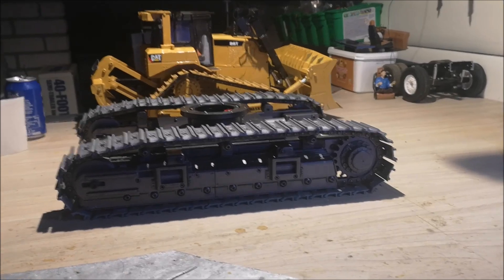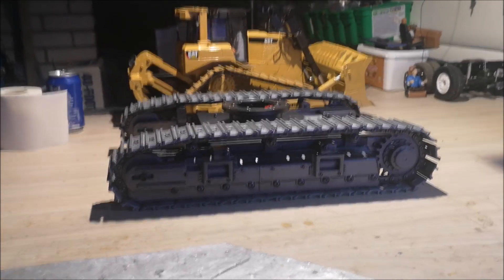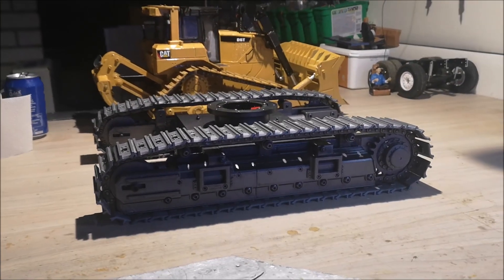So it has a nice size to it, and also the weight — this weighs a lot right now, so things are looking good. Now that the undercarriage is finished, we're going to start assembling the overcarriage and then we're going to paint it.